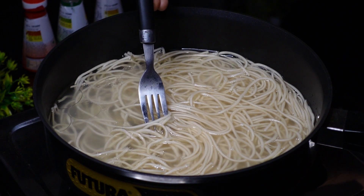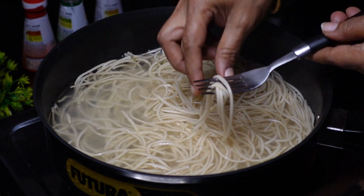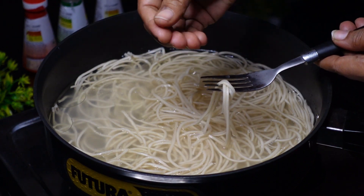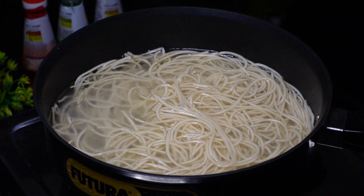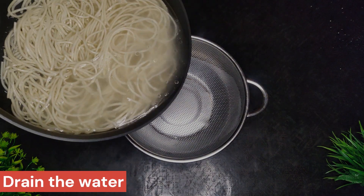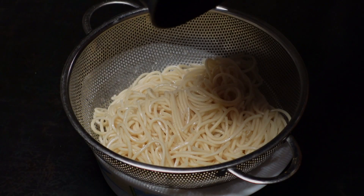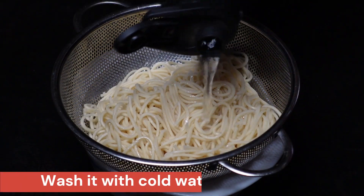Drain the noodles and wash them in cold water to stop the cooking.